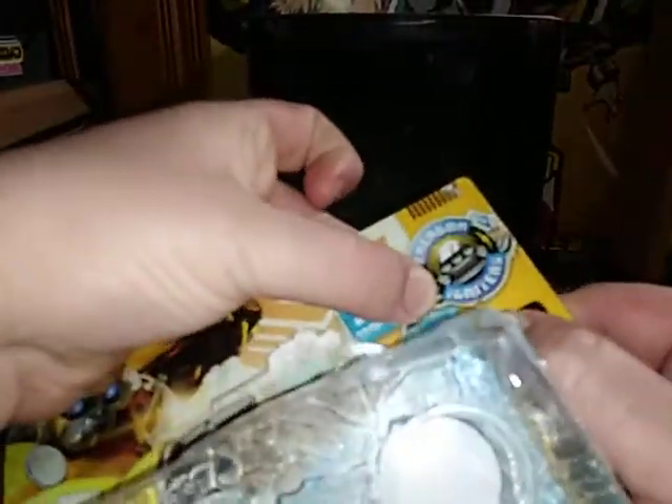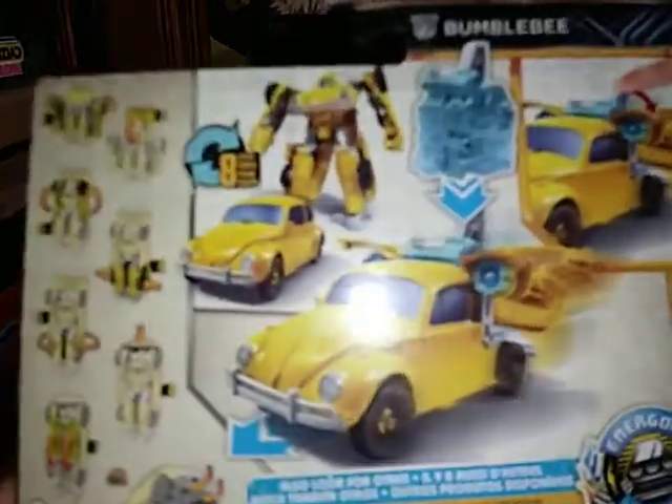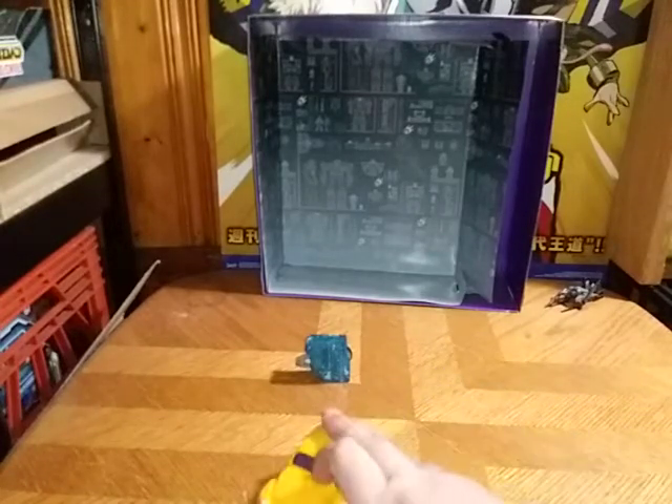And there we have an Energon Igniter core — sorry it's been cut off a little bit — Energon Igniter core. And there we got Bumblebee from the Transformers Bumblebee movie, ages 6 and up, by Hasbro. Then we have some instructions if you want to read how to insert the igniter and all the warning precautions and more. That's all there is to say for the packaging.